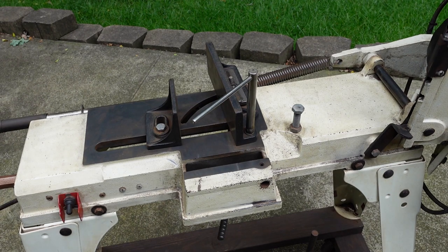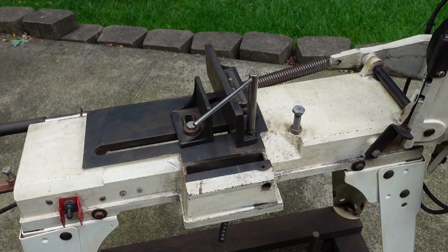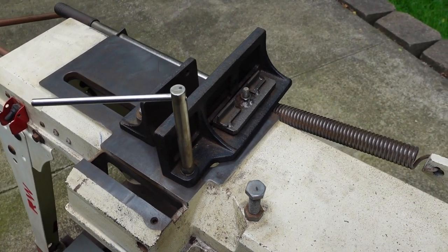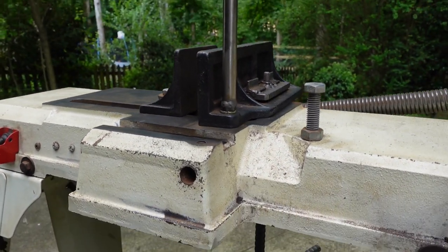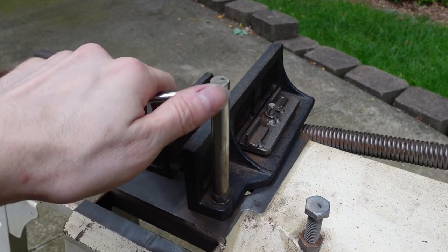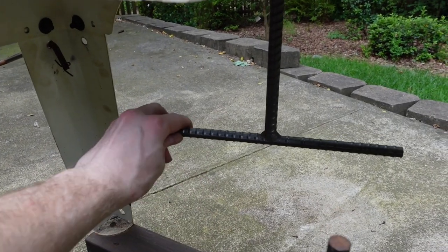And then that works with the handle, which quickly moves the vise after you move that. And then you're done.